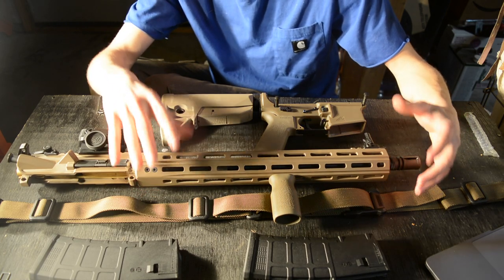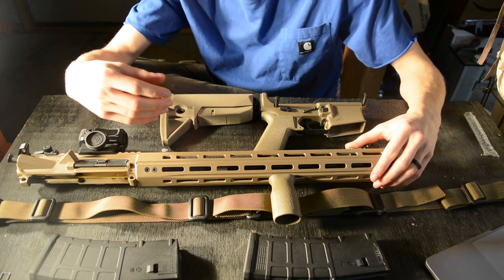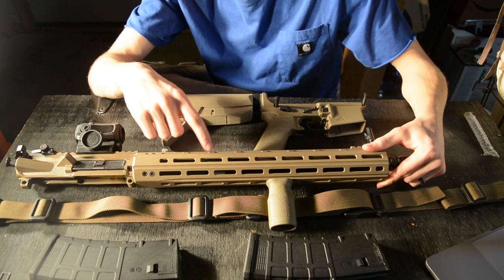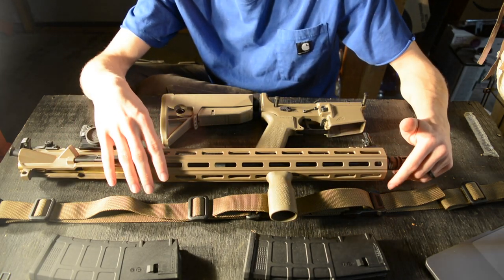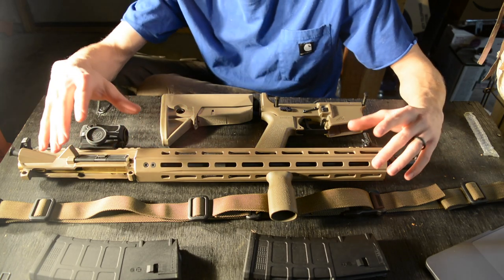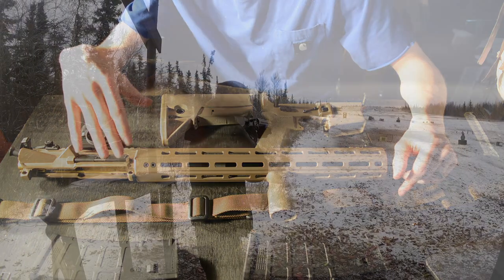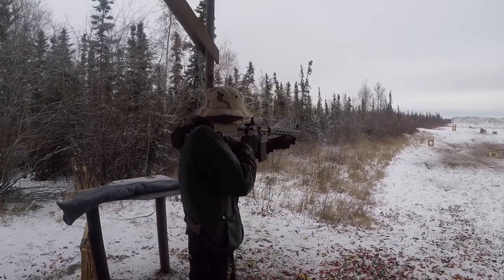I also wanted a solid barrel — not an M4 profile cut barrel, because those always felt very thin to me. I'm not exactly sure of the exact profile of this barrel; it is made by Arrow Precision. It's certainly a thicker barrel, a lot more than an M4 cut, but not quite a bull barrel or competition shooting barrel.